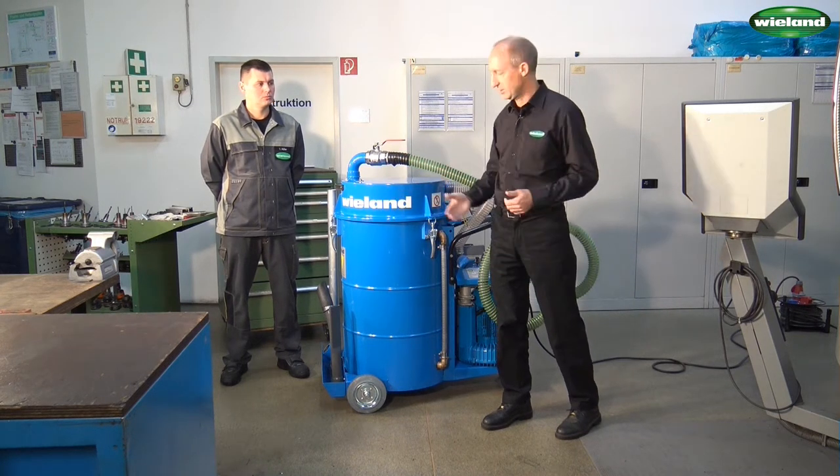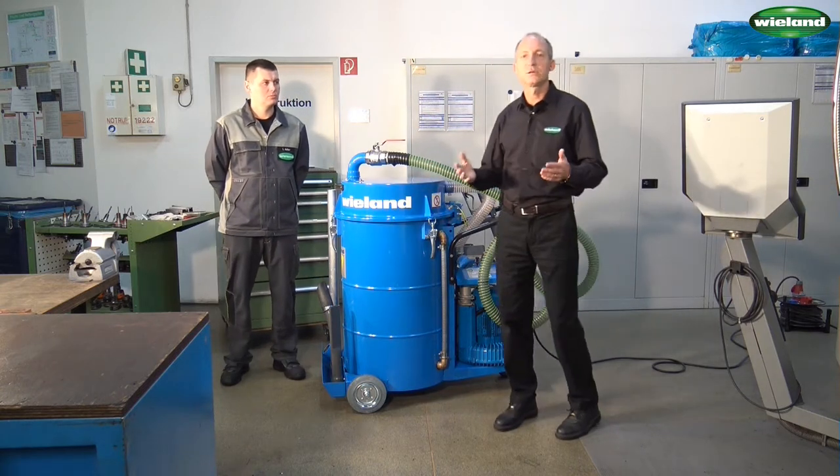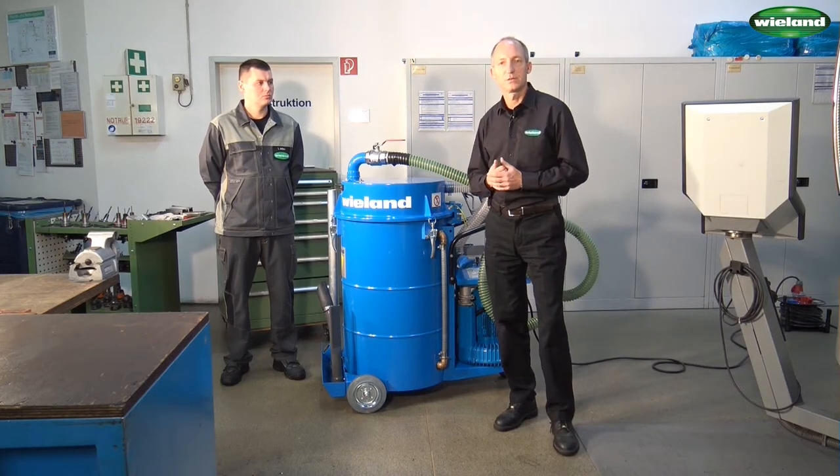And due to this overpressure, the coolant will be pressed into the hose and will be returned into the coolant container of the machine or into an oil drum.